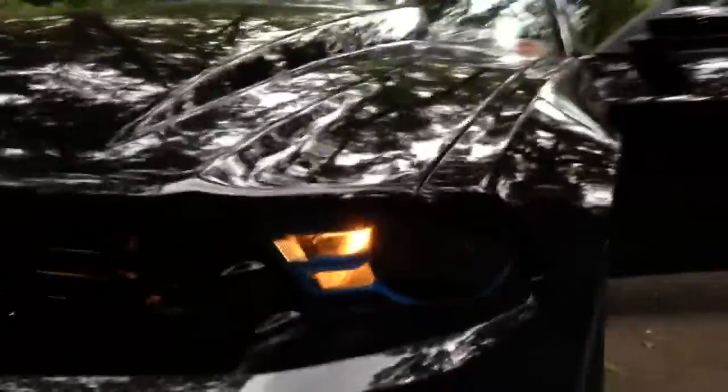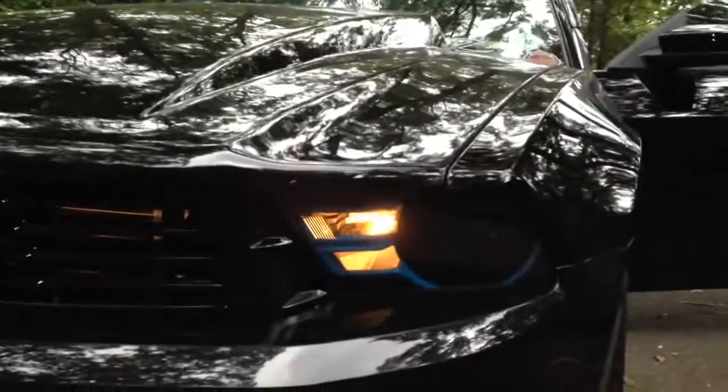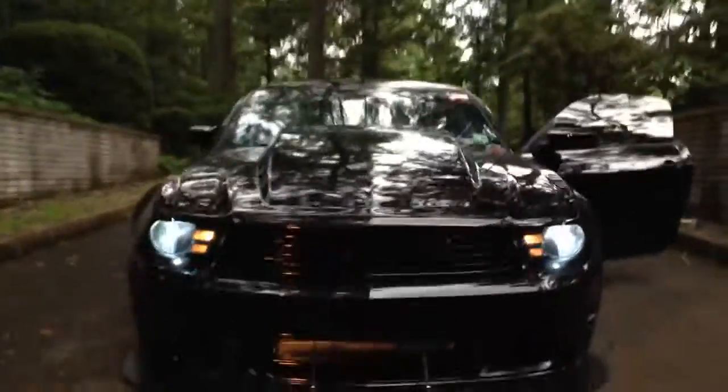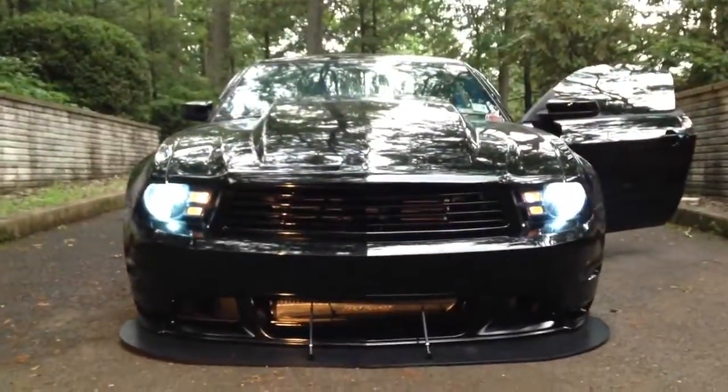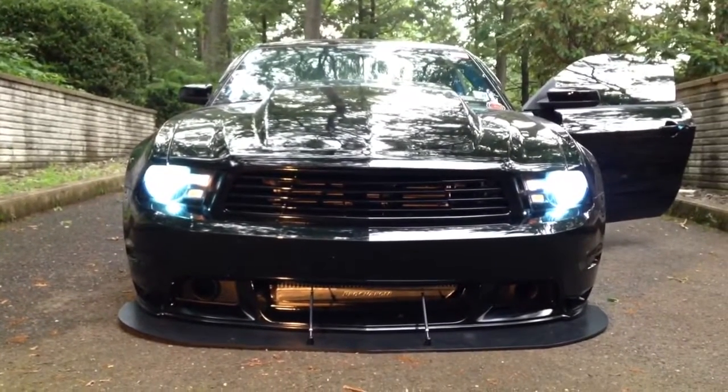Let me turn the lights on. This is how it looks now with just the parkers on — you can see without the amber reflector. And then this is how they look with the HIDs on also. You can't really tell; the amber just looks a little bit more whitish. But other than that, that's it. Let me know what you guys think.